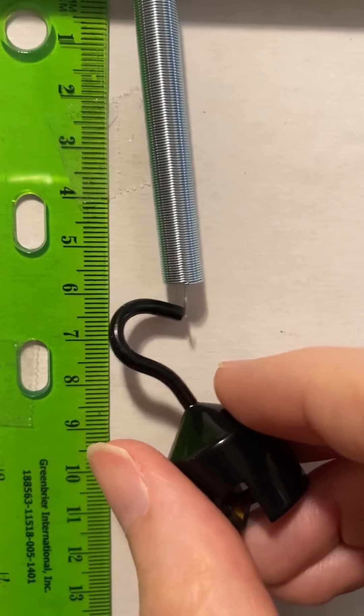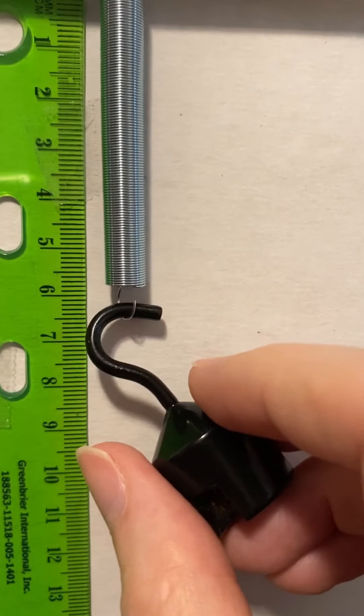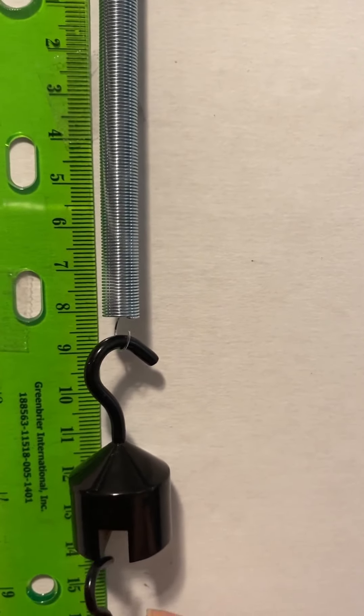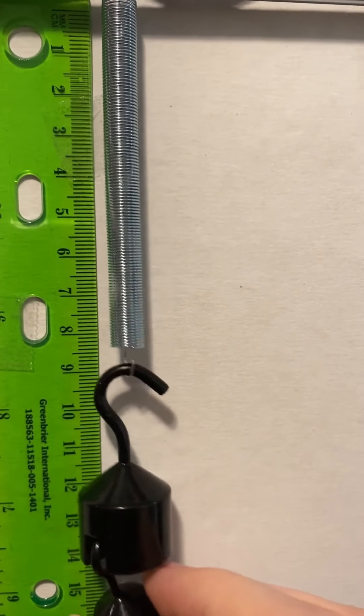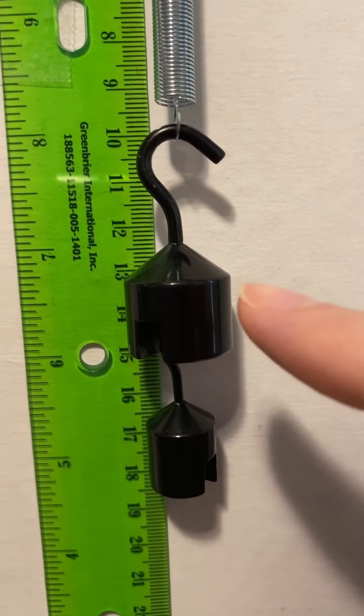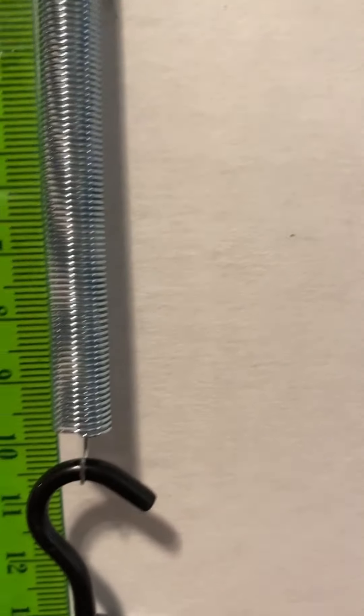I'm gonna put the 50 back. One of the nice things about these hooked masses is that they can connect to each other. So I'm gonna hang the 20 grams off of the 50 grams, so it's a total of 70 grams.